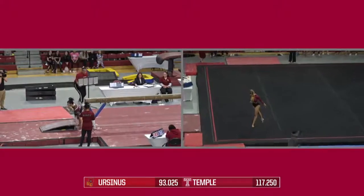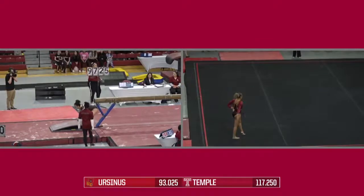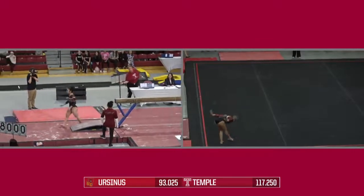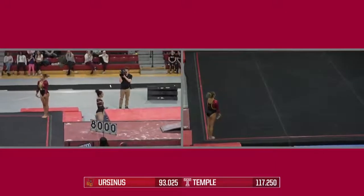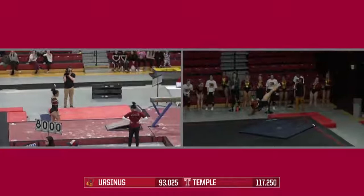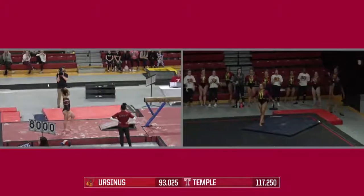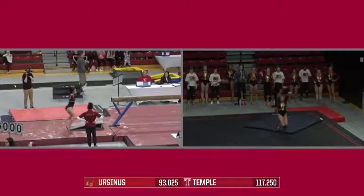The score that Ursinus hopes to drop some pressure, as that was the opening routine. They'll try to hit 5 for 5 here and begin with freshman Alex Panetta. 9.725 is the score for Jasmine Estrella. Another solid start for them and a good score as we go ahead into our fourth gymnast on the beam.